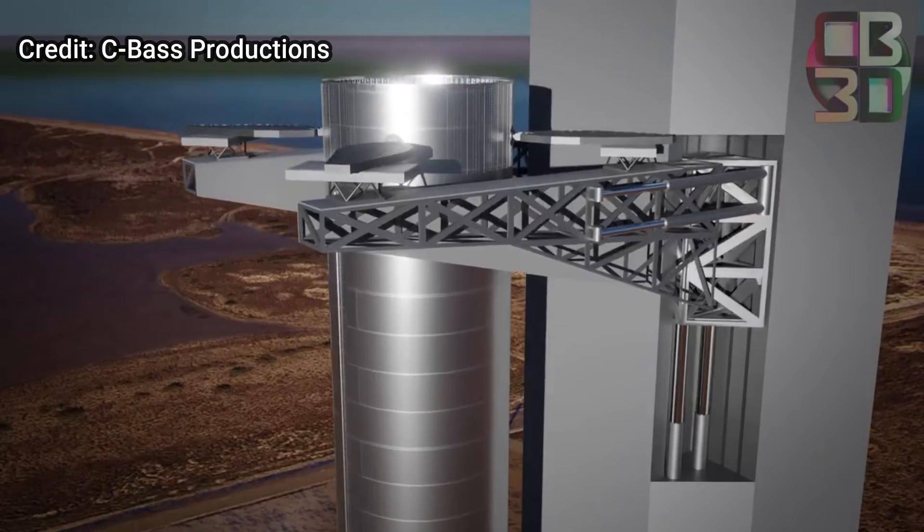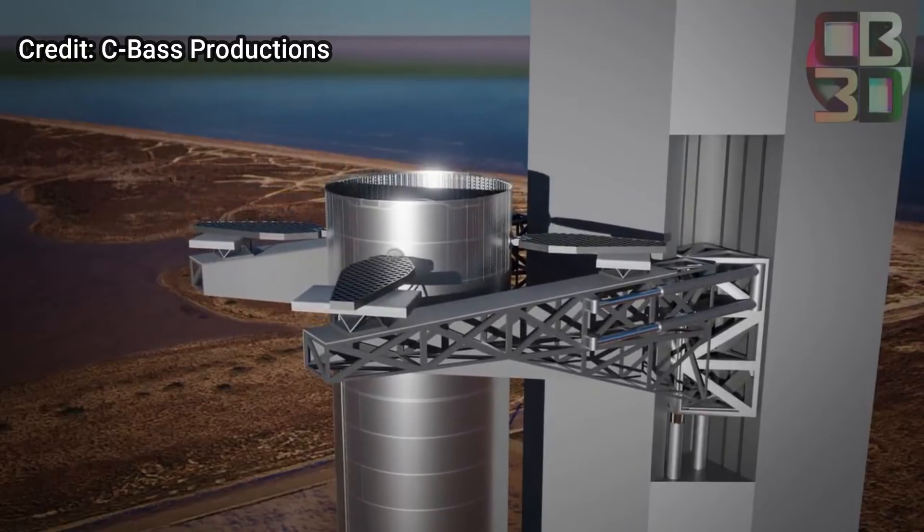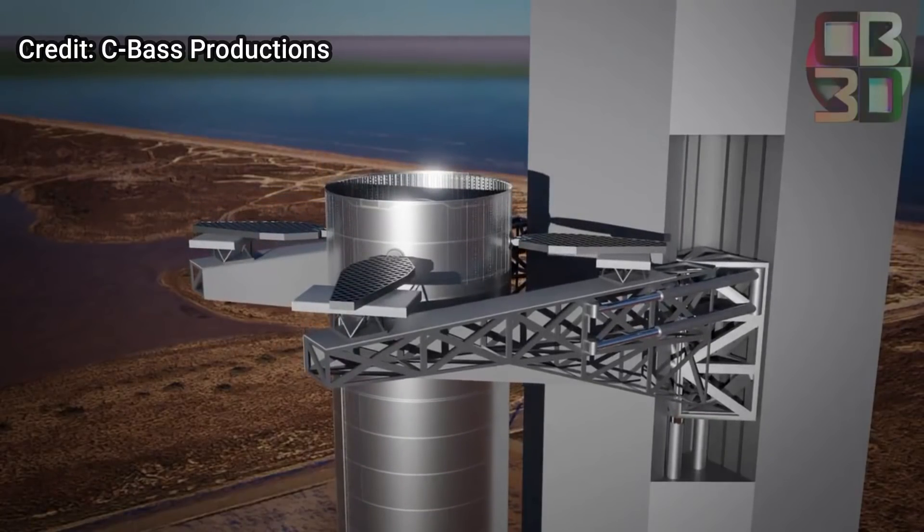This render by Seabus Productions looked more feasible than other renders that came out, which showed the launch tower arms coming from the sides and also using powerful shock absorbers.